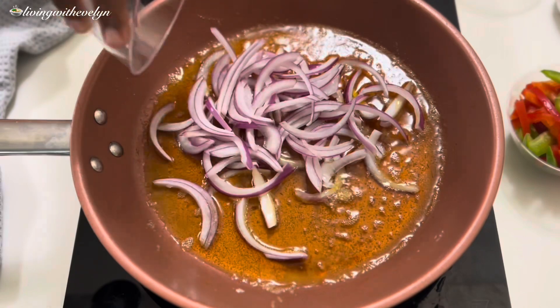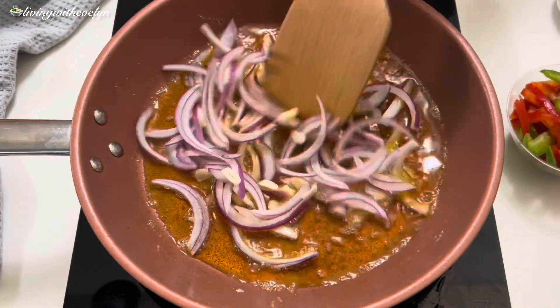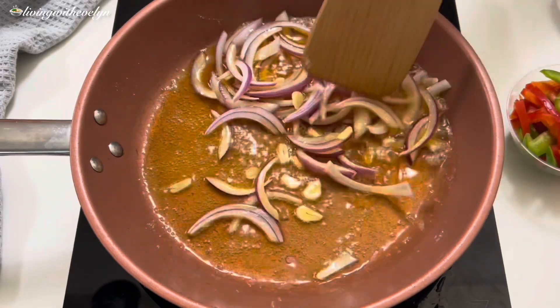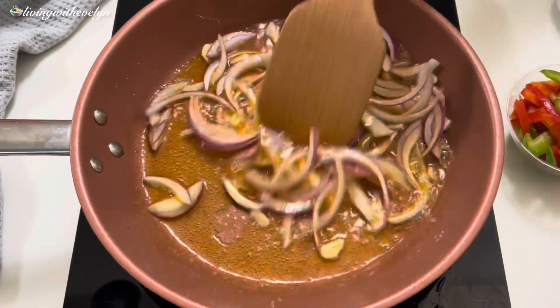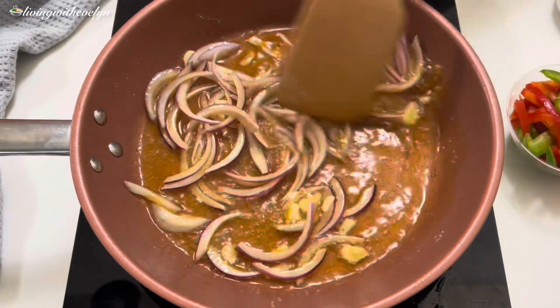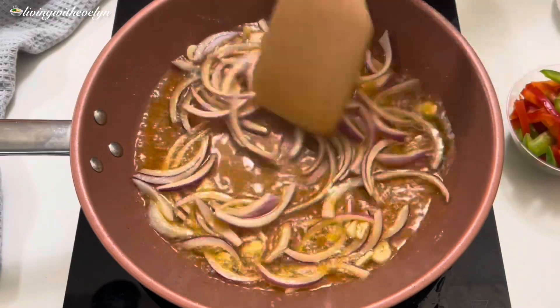The next step is to add some sliced onion and garlic into the oil and stir to combine. I'm going to fry them for about two minutes or until the onion starts getting soft. Any type of meat can be used for this recipe, including beef, turkey, or chicken breast.